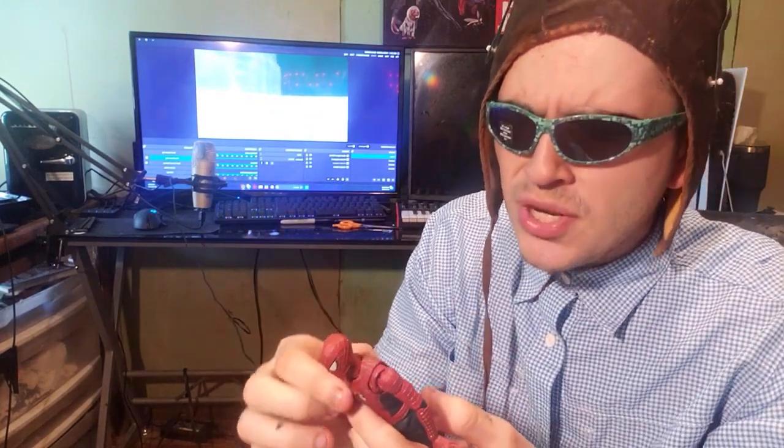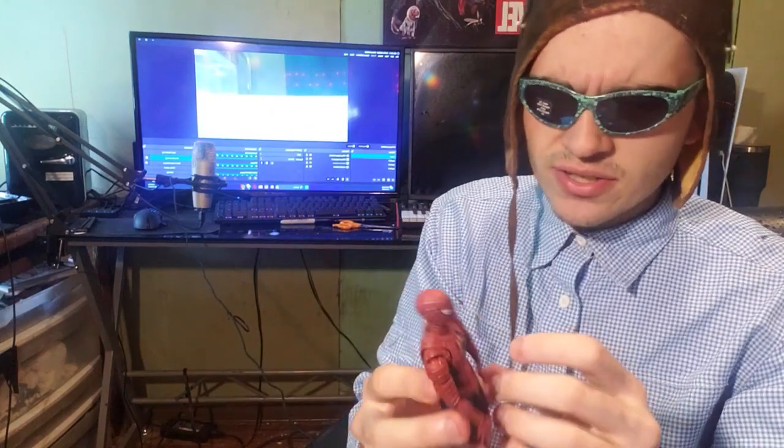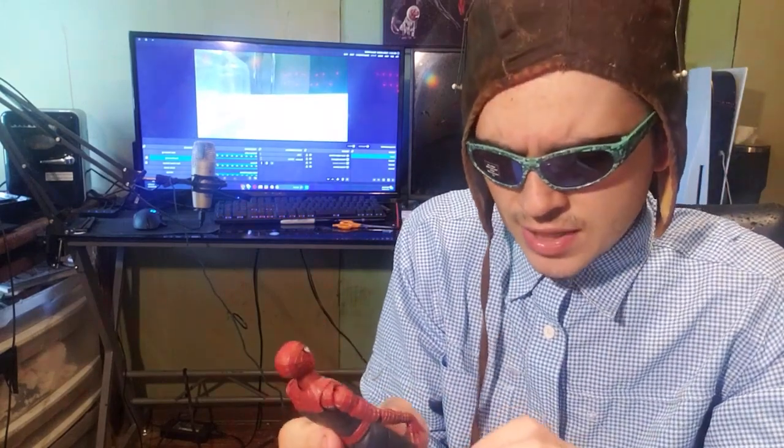This is supposed to be Tobey Maguire. I really don't know what the price goes by on these figures. I know this is the more expensive one just because it's the one that people want more — it's the first live-action Spider-Man, and it has raised webbing.